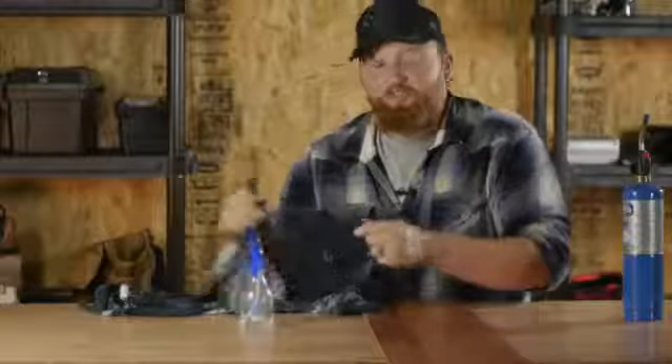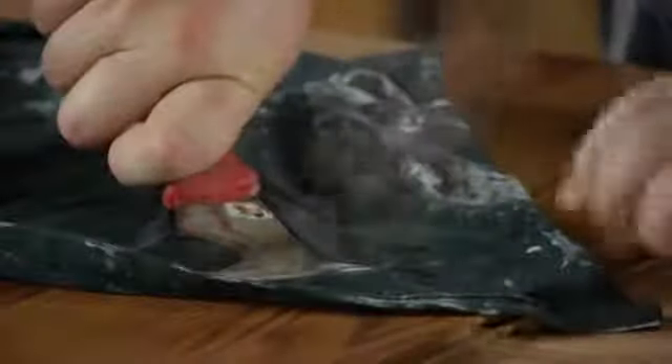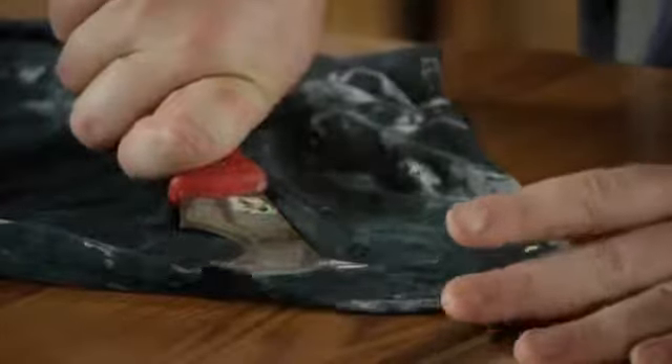You might have to do this a couple times depending on how deep the dent is. As you can see, we've raised our dent up, but there's a crack in the laminate.